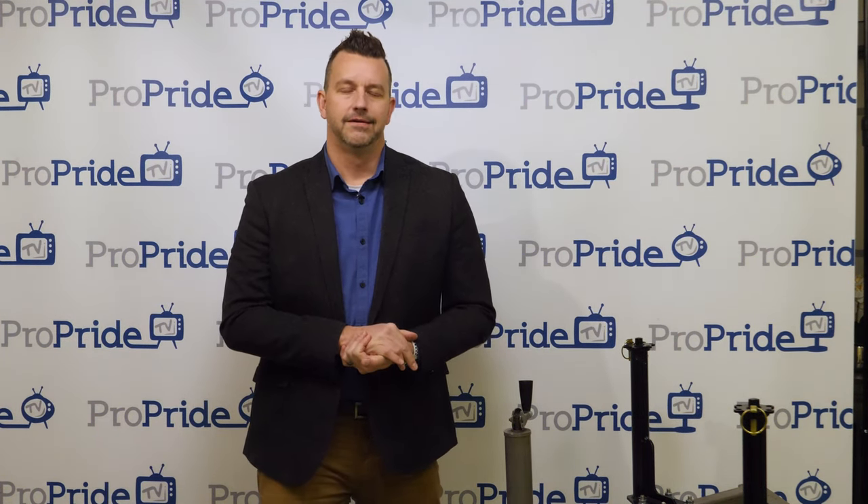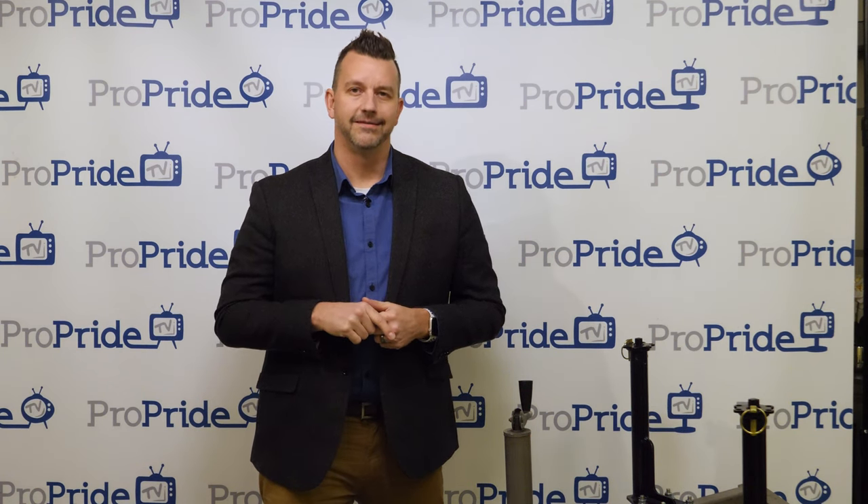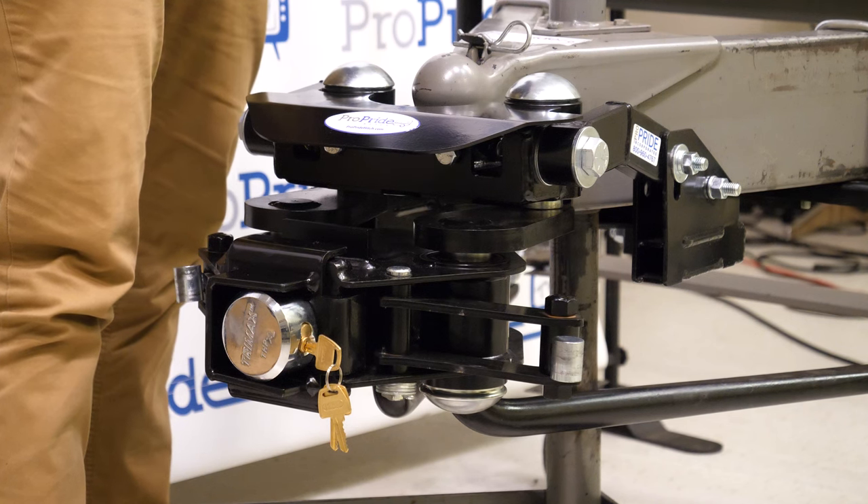Brent here with ProPride Hitch. You guys have been asking and requesting, you guys have been all over us for some more innovation. So guess what? We got your innovation. Today I am revealing the ProPride 3P Hitch full main unit lock.